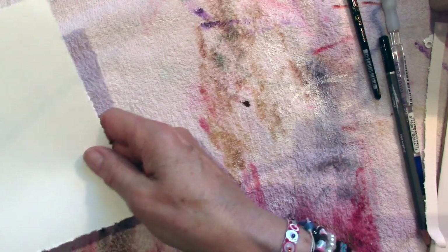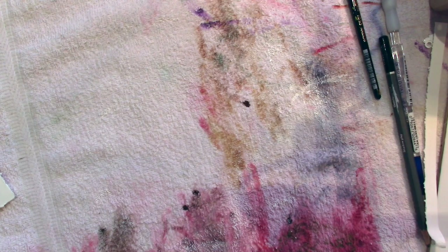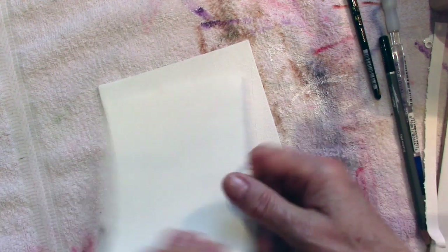Okay, there we go. Put that to one side and leave that to dry. Okay, so bring my canvas back — we know it's a little bit smaller all the way around.